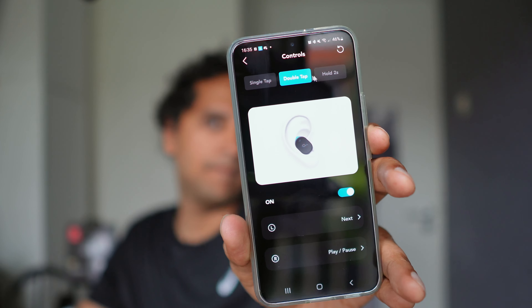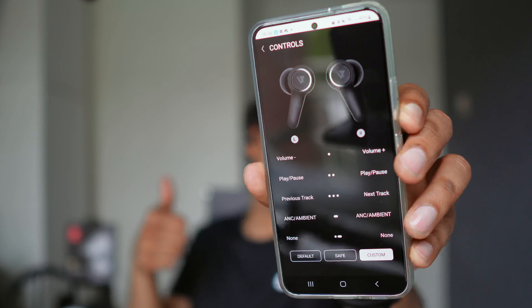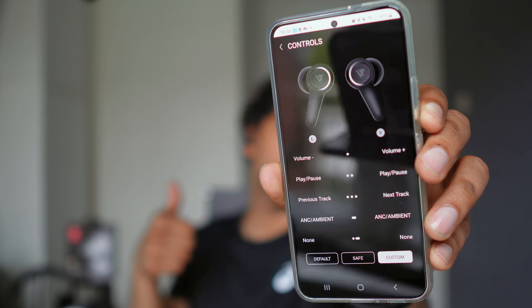Soundcore and Lypertek should be your pick if you're a tweaker and want to get the most options out of your taps. For example, out of the box the Soundcore comes with volume, ANC and media controls. Lypertek has a bunch of things you can change, and if the controls are too sensitive you can even disable single tap. The Edifier and OneMore let you customize only the double and triple tap — just check out the crazy list on the Soundcore and Lypertek.